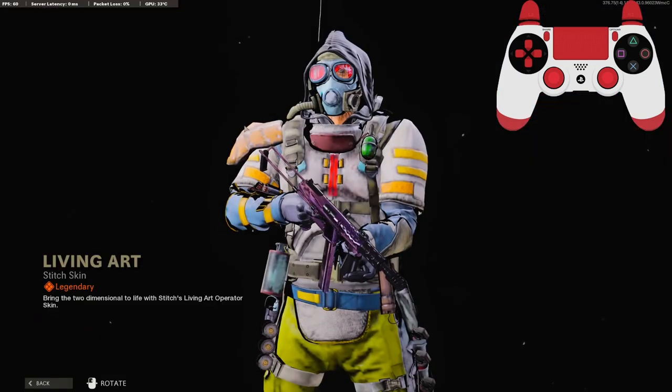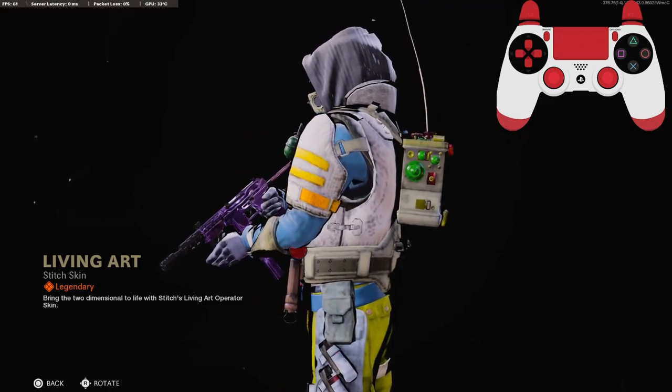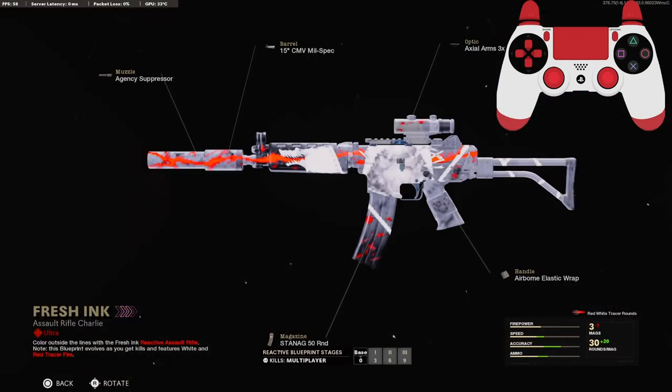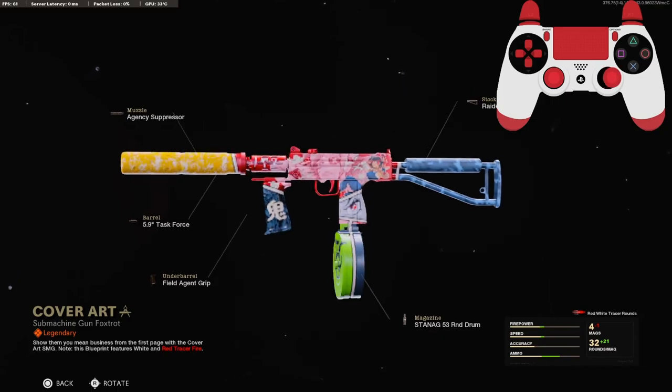Getting into the bundle, this is the new operator that we are given. I actually really like this. It kind of gives off like a Borderlands vibe, if you've ever played that. That's what it reminds me of anyway. I think this is the KRIG, and I'm actually really excited to have this. This just looks sick. And this is definitely the Mac 10.